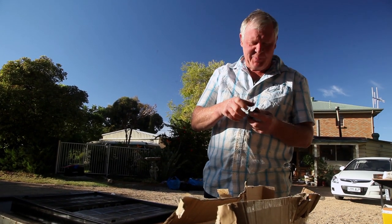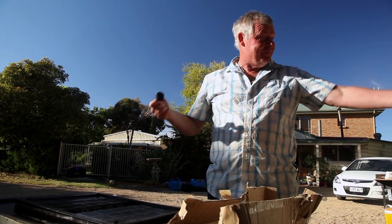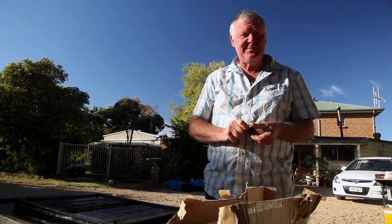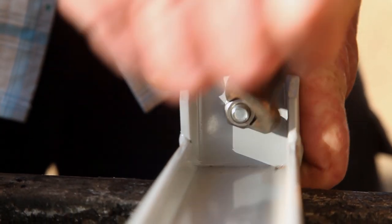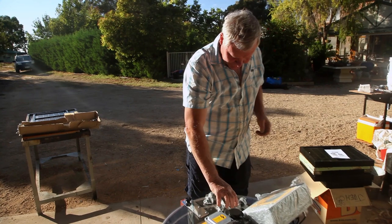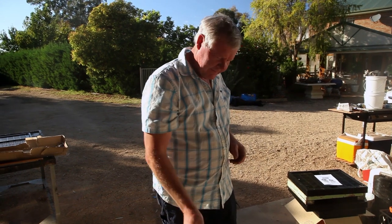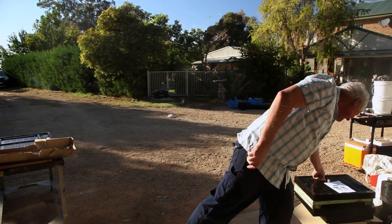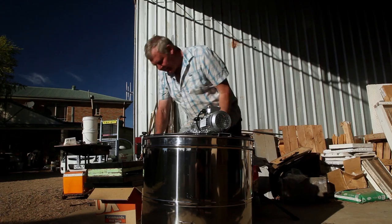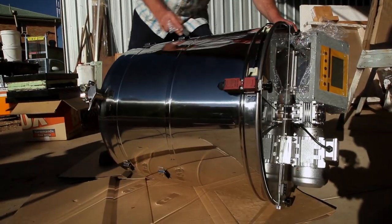Thanks all you guys out there in internet land for buying some honey and some honeycomb and different other cool products that we have on our website. It helps us finance buying some new gear and getting organised. It's bloody awesome. I'd be tipping that this is the screwing the leg part on and I'm assuming that's the lock nut bit. I mean there's nothing much else for it to be. We'll look at the picture. Thank you all you troopers.